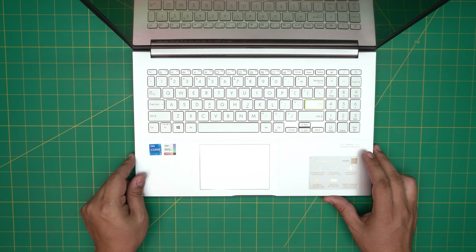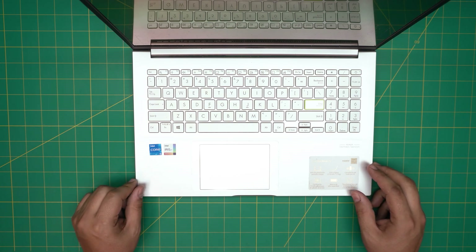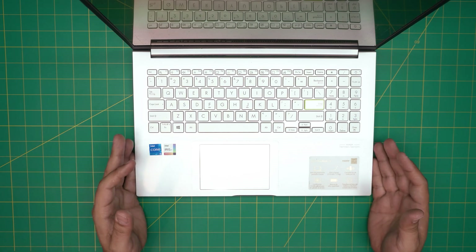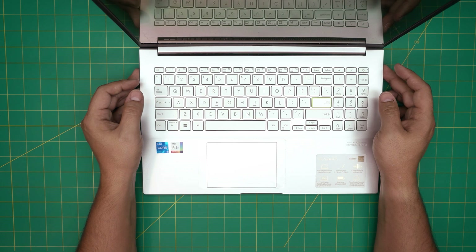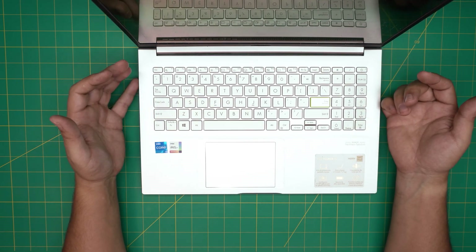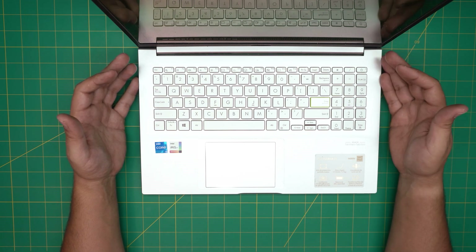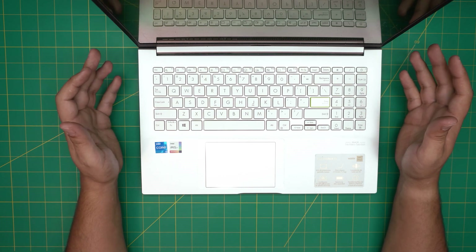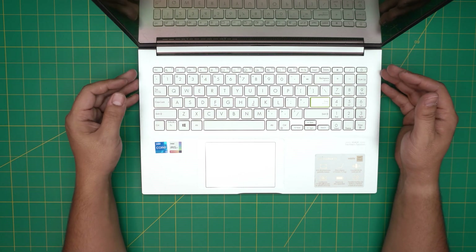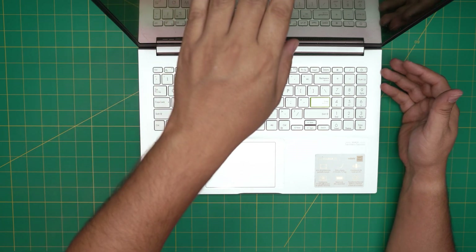Hello everyone, welcome back. In today's video we have an Asus VivoBook 15 laptop, model K513E. I'm going to go over how you can upgrade the hard drive and if there's a chance to add a secondary hard drive. Before we continue, remember: once you upgrade the solid state drive, you need to back up your files because there will be no operating system on the new drive. I made videos on how to create and install a Windows 10 USB boot drive — links are in the description.